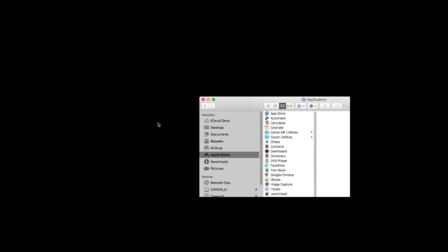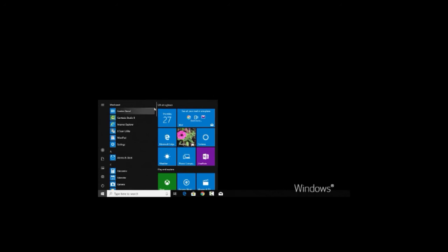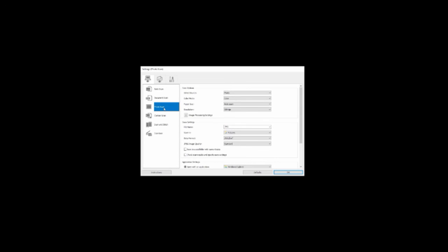On your computer, open the IJ Scan Utility program. This can be found in the Canon Utilities folder, located in your list of programs or applications. When IJ Scan Utility opens, click Settings, and then choose Photo on the left side of the screen. Verify that the resolution is set at 300 dpi, and the Save In setting shows the folder you'd like your scan to be saved in. Click OK.